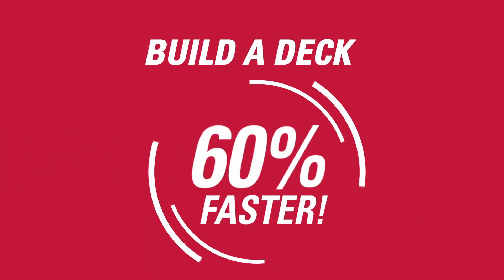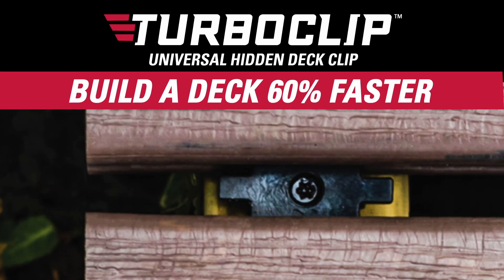What if you knew that you could install your composite decking in up to 60% less time? Turboclip USA — the universal hidden deck fastening system.